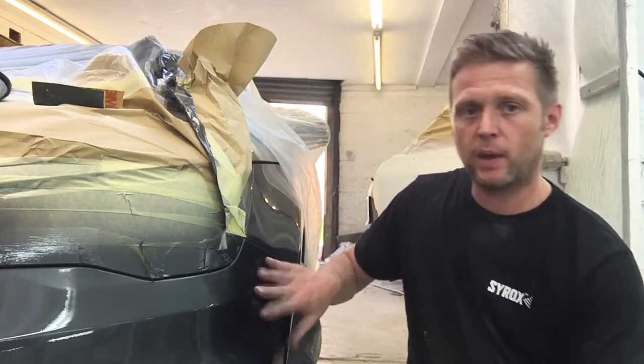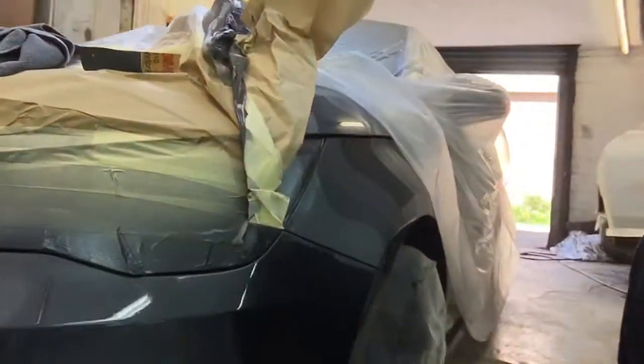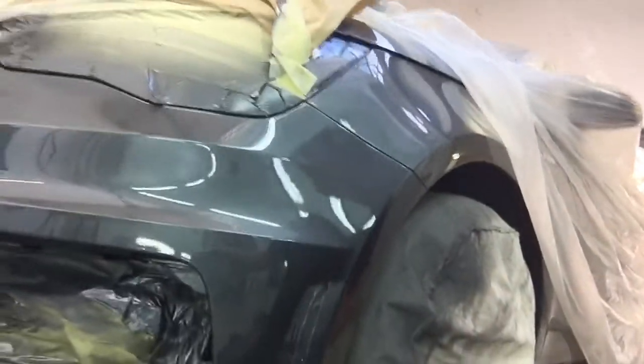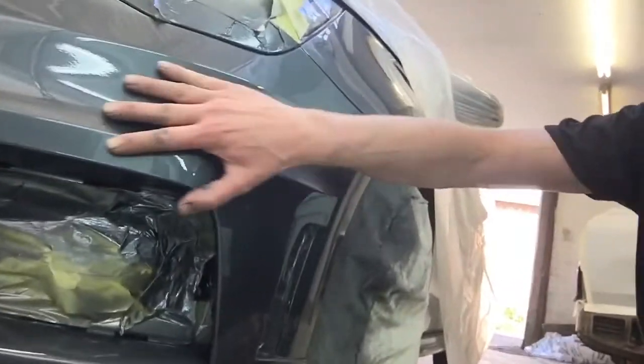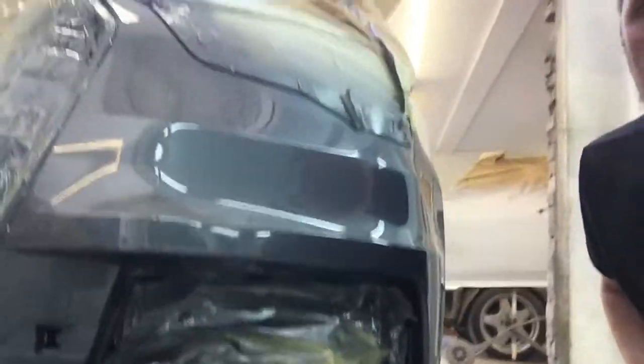As you can see, we have just painted this bumper here. I'll move the camera around a bit — we'll just scan this area here in the wing. We've just repaired this corner. So as you can see, this was all scuffed all round here, and now it's all looking nice and healthy again.